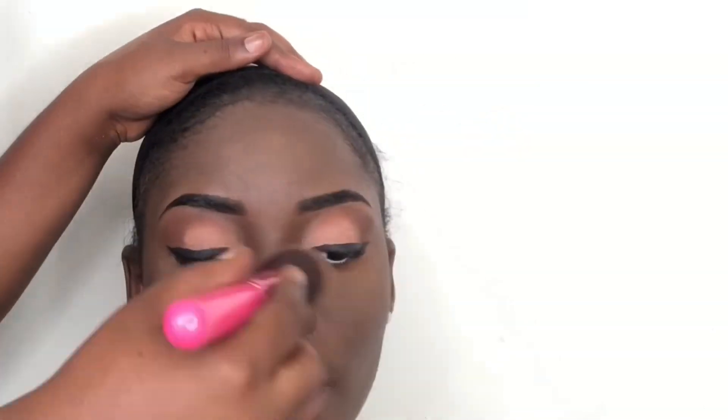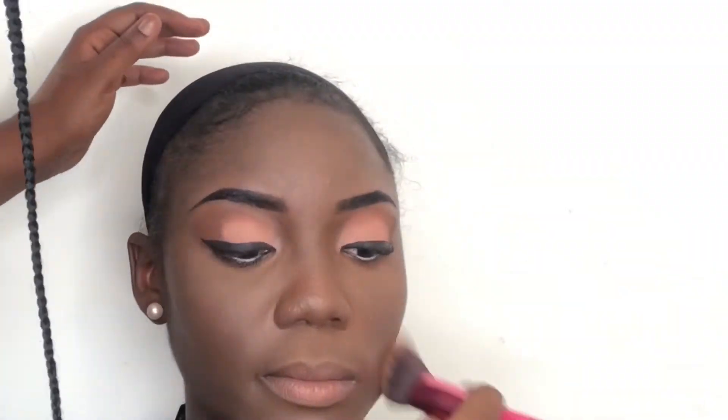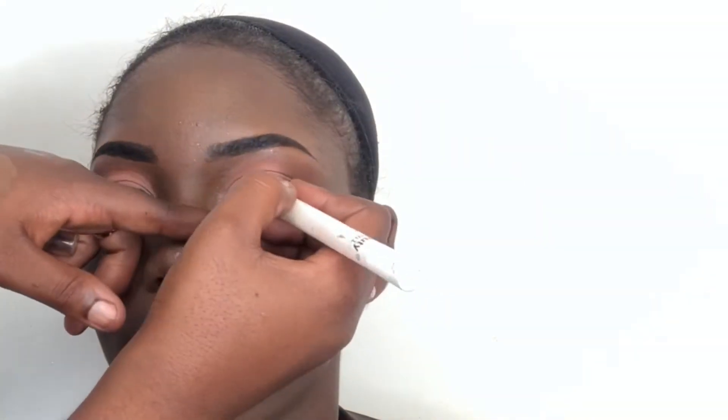I noticed a few stray hairs between her eyebrows so I shaved them off quickly. Now I'm setting her face again with the Mario Badescu setting spray. I realized the white liner on her waterline wasn't really popping so I added a few more coats. Then I'm going in with lashes from Xoxo Rose — this lash style is called Mecca, from the Mint Dress palette.